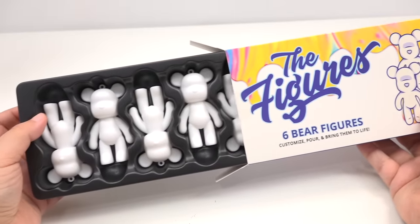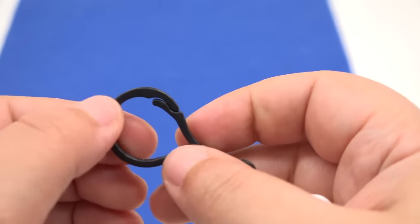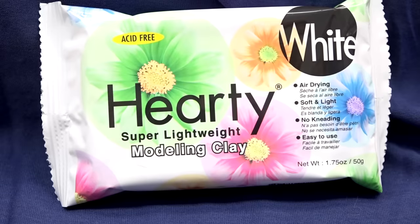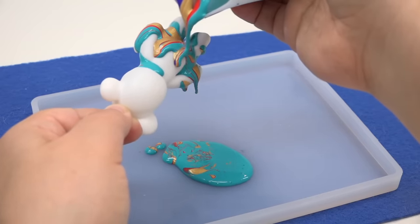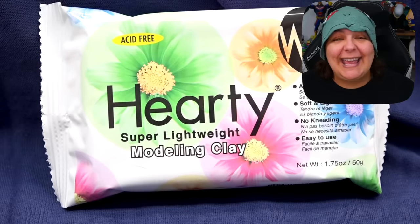In this kit you will get six tiny bears that you can turn into bag charms or even a keychain, and they do come with their own clasps. In addition to getting the bear base, you're also going to be getting air dry clay so that you can customize your little bear into any other bear-type character or any other creature — which makes this kit extremely unique because not only are you getting a bear pour kit, but you can actually customize it to your own liking.